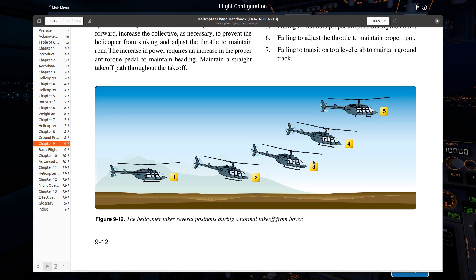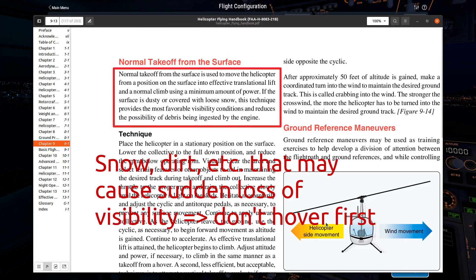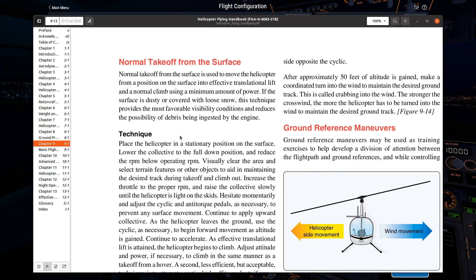Sometimes you'll want to do a takeoff from the surface. The biggest reason you'd want to do that is if there are some loose items — maybe sand or snow — and you just want to get off the ground right away. We'll walk through that in a little bit.